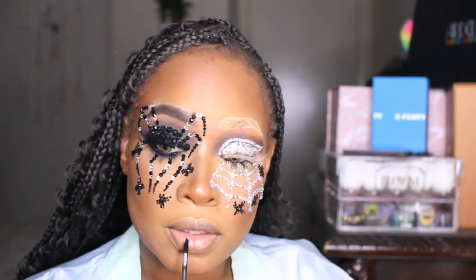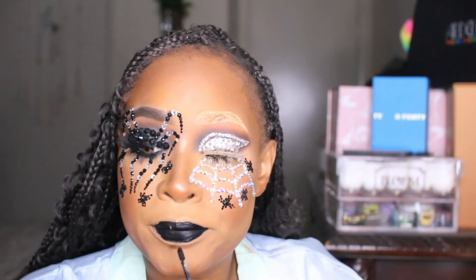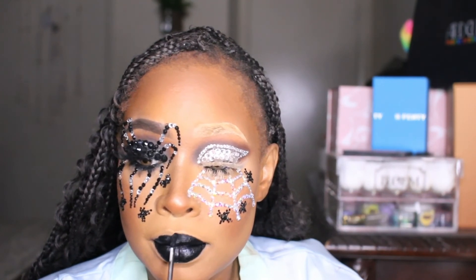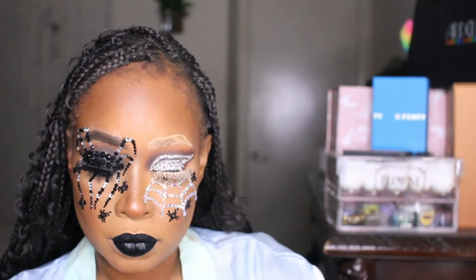I decided to add contacts — these are hazel — and they just take the look to a whole other level. Then I went in with my Blackboard lipstick from the Crayon Case to make it more black — arachnophobia, spider girl — this is so beautiful and glamorous and Halloween! The contacts really take it to another level for me. If you're ever looking for a black lipstick, Blackboard from the Crayon Case is highly recommended. Bam — we're done!